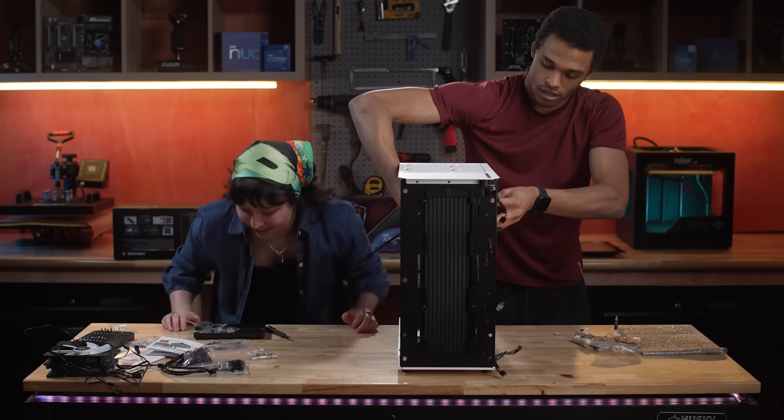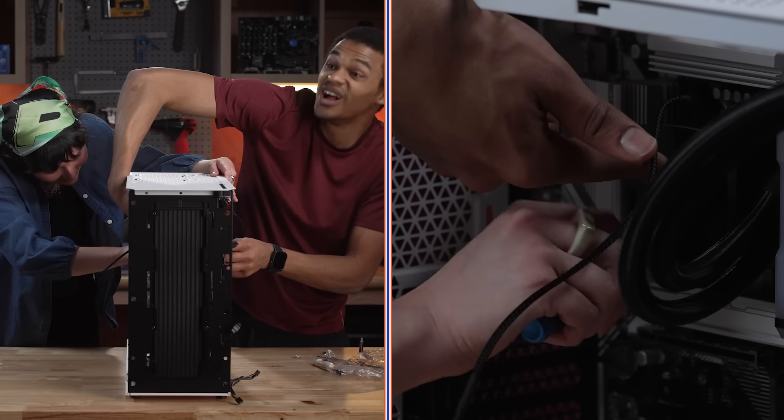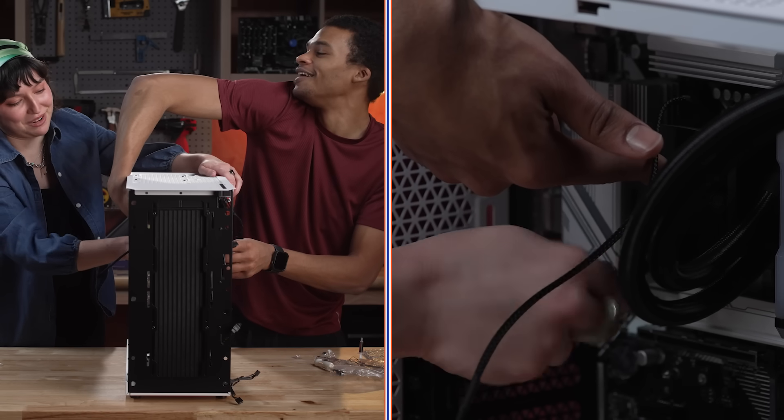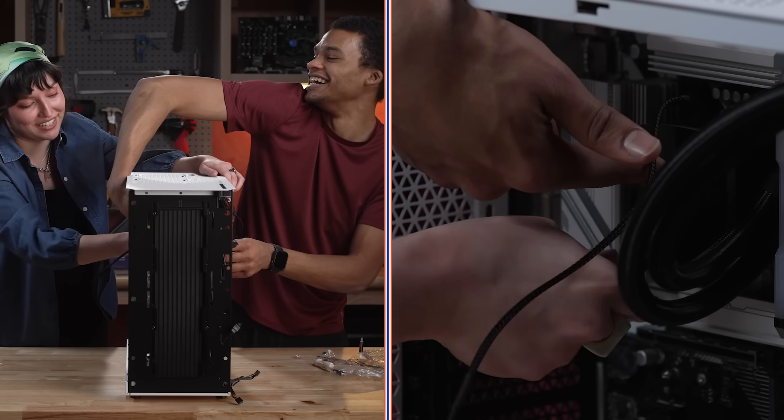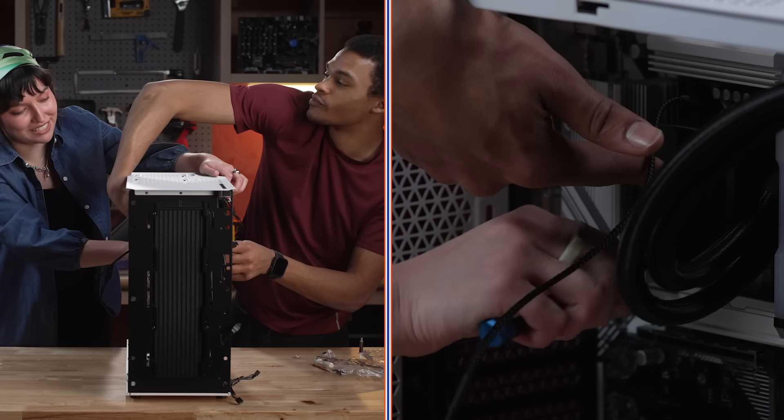There. And then we get these little springy babies. We're getting somewhere. This is the part that was intimidating me too, because I really wanted an AIO, but they did look a little bit harder to install — but this isn't too bad.